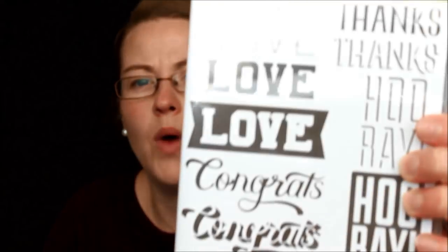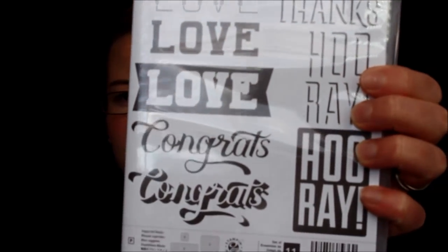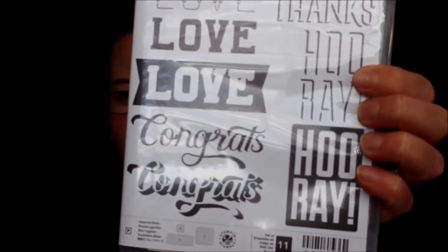Here's Double Take — I can't wait to play with this stamp set. It's two-step stamping that gives a drop shadow effect so you can do multiple colors. Super love it, can't wait to play with that.